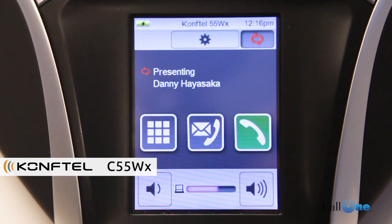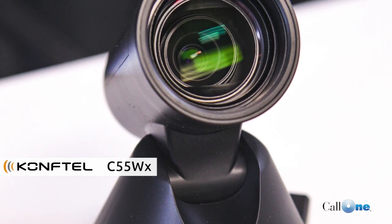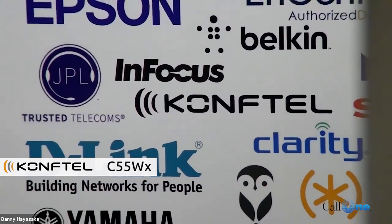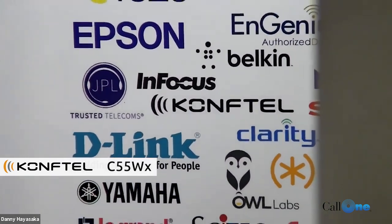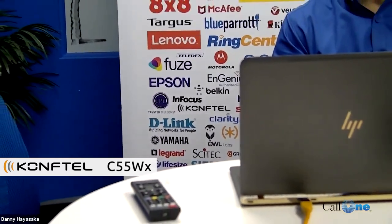We've changed the camera to the Cam50 and we've been playing around with the focus, zoom, pan, and tilt — it's just absolutely phenomenal. Right now it's zoomed in on the CompTel brand behind us, but I'm going to go ahead and start zooming out so you can get an idea of just how tight that zoom is. It's really phenomenal.